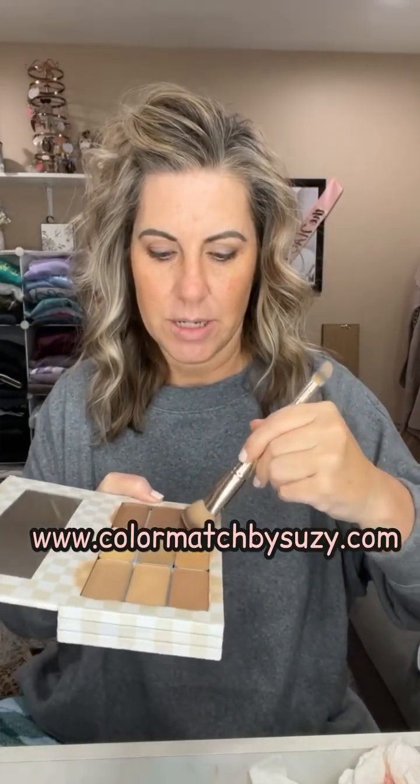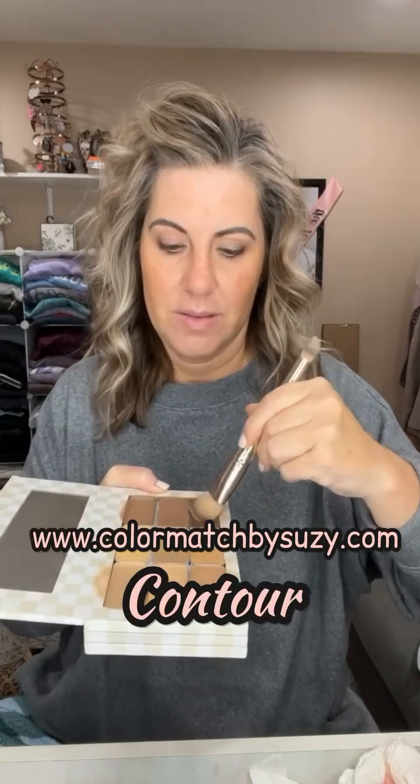Now I'm going to go in with my contour shade and I'm going to use this color here — this is indigo. It's pretty dark and it looks scary but it's beautiful on, and even people with lighter skin tones can still pull it off because it blends in just beautifully.